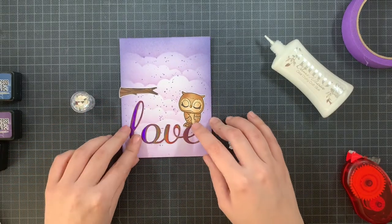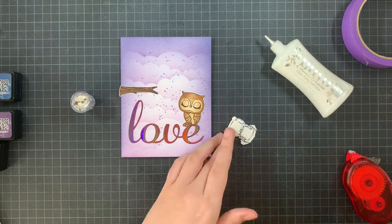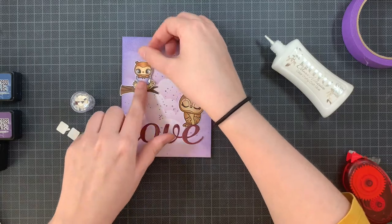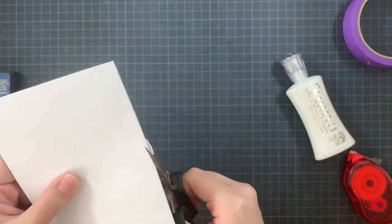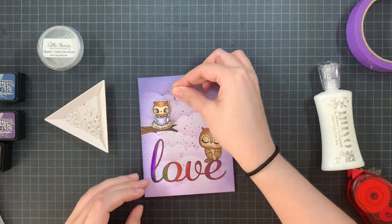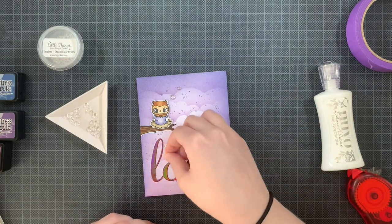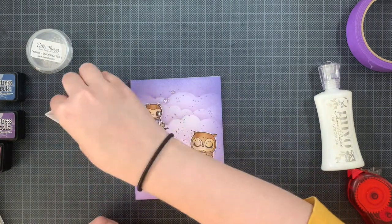I wanted to make sure the owl is really sitting on the 'E' of the word. Once that was done, I added the little owl onto the branch and then cut off the excess. I let the branch hang over the edge of the panel to create the illusion that it's coming inside the card. But there's more than just this panel — now I'm going to finish it off using some embellishments. For these embellishments I'm using some crystal clear heart droplets, which are really cute.